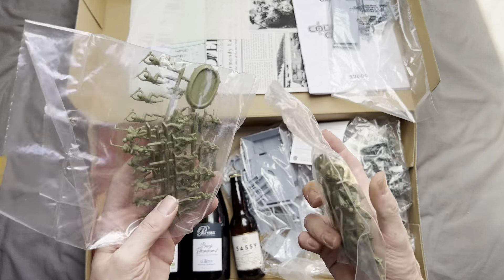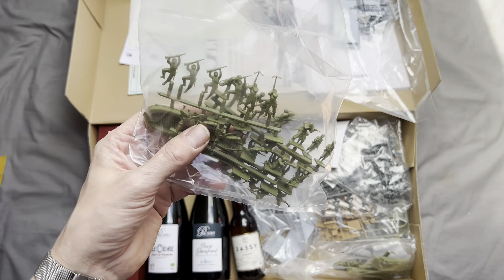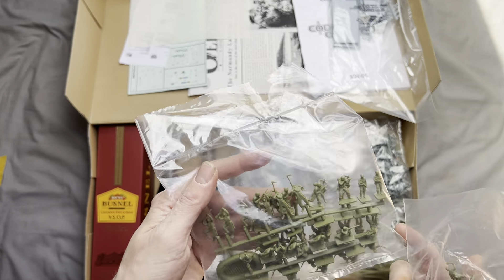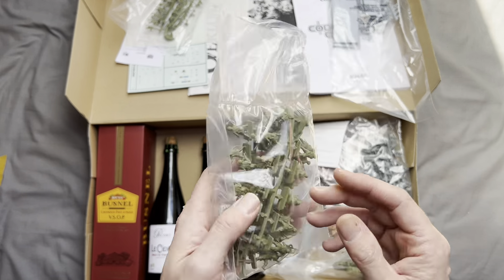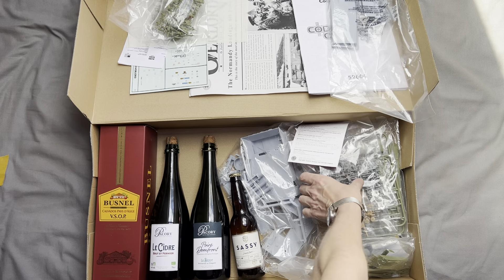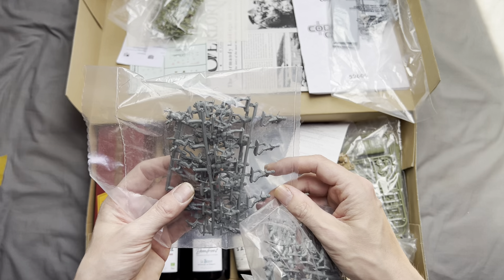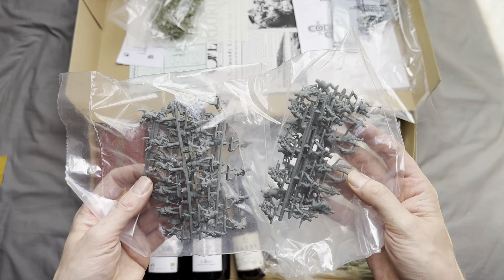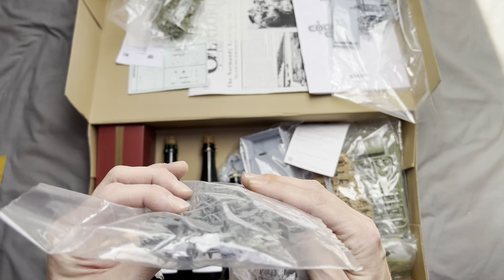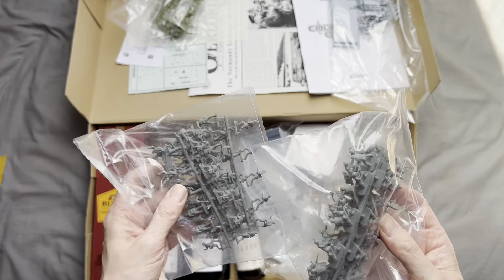We have two bags of American infantry. One of them comes with a rubber dinghy — I'm pretty sure not many US Army troops approached the D-Day coast in rubber dinghies, but we got one anyway. We also get two bags of German infantry. I'm thinking it's about 40 per bag because there are four sprues with around 10 figures each, so we get about 80 figures total — pretty good.